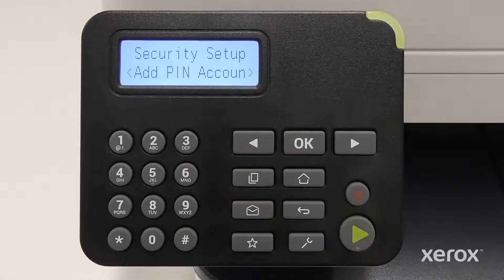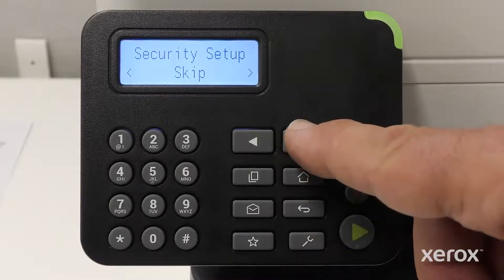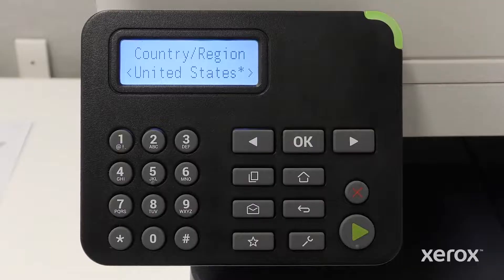On the Security Setup screen, press the right arrow button to skip and press OK to advance to the next screen. You can add a PIN at any time. Refer to the User Guide for more information.